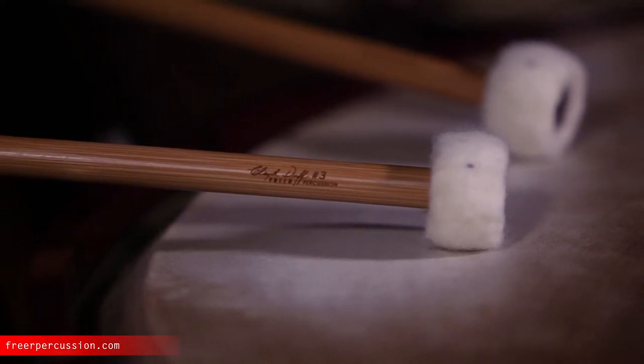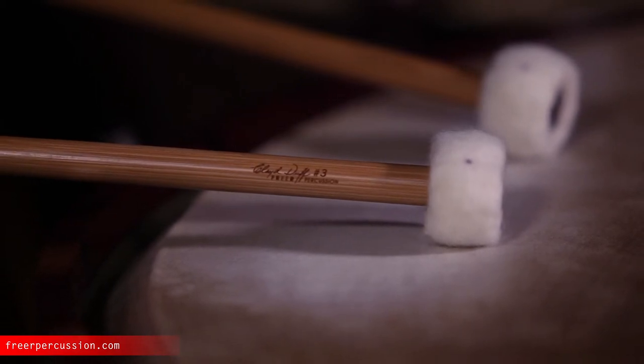Yet gives you a smooth roll because the felt is fully and properly voiced. I cannot think of a better example to cover all of this than this excerpt of Tchaikovsky's Fourth Symphony.